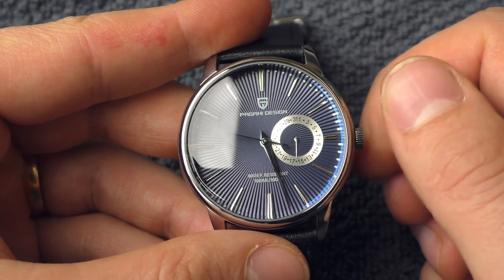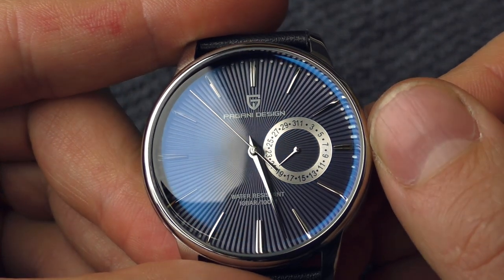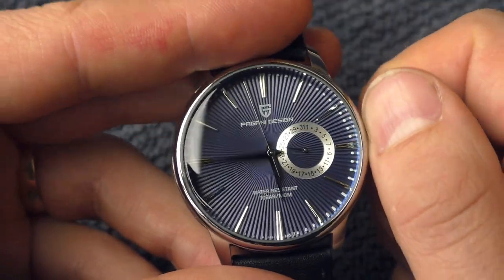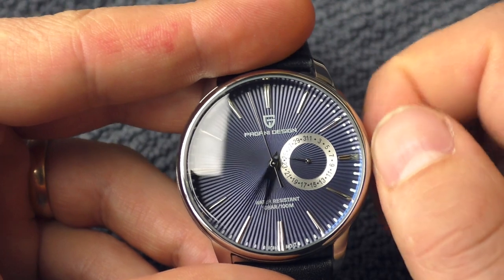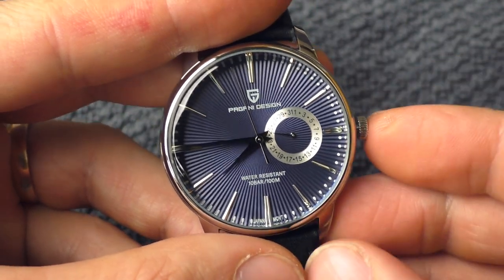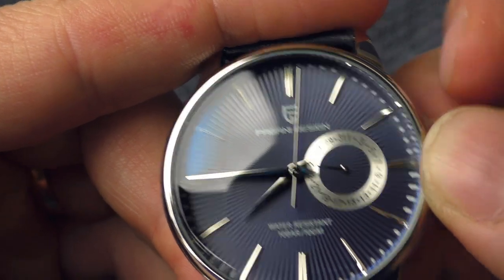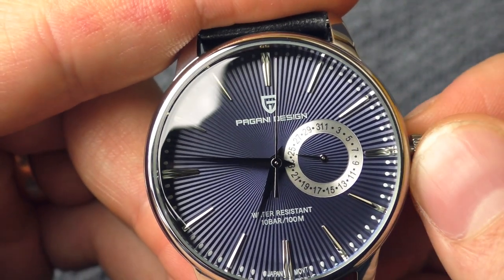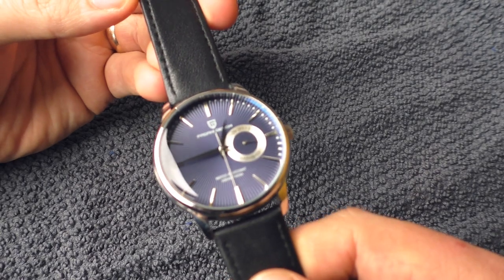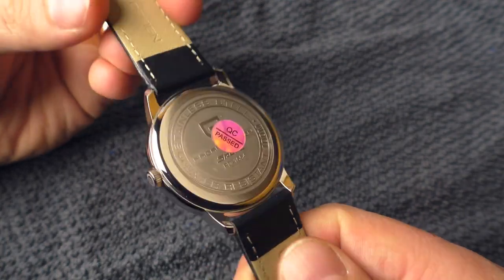Anyway, let's check the crown action. Setting up the date feels very good — it's very precise. I like how this little date hand jumps. Now setting the time — very smooth ratio, feels absolutely wonderful. Let's set it on exactly 45 minutes and check if the hands stay in place. Yeah, they stay in place — nice.